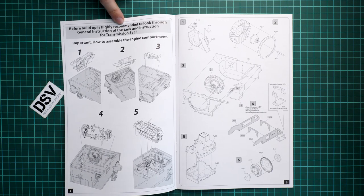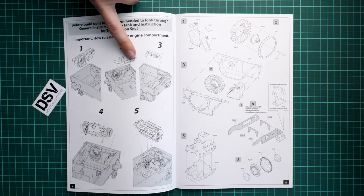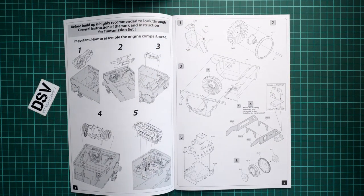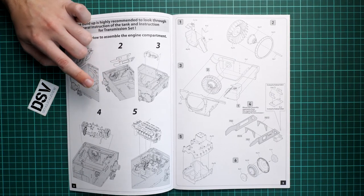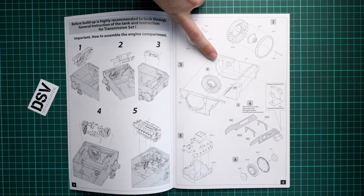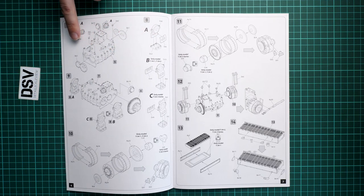There is some important information on how to assemble the engine compartment on your tank, which may be especially handy for kits supplied without interior. The assembly process starts with the radiator fan, which gets installed into the one-piece part we saw earlier. Next comes a special stand for the engine, followed by assembling the transmission by combining two halves and installing many minor elements on it.